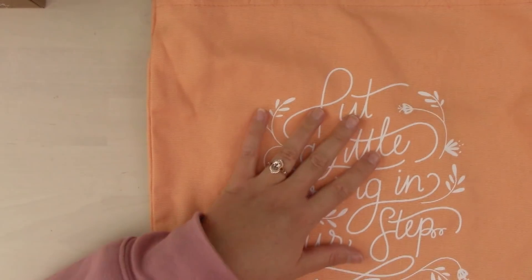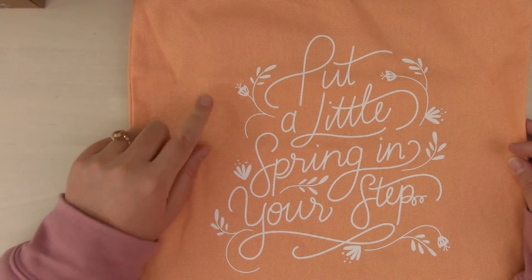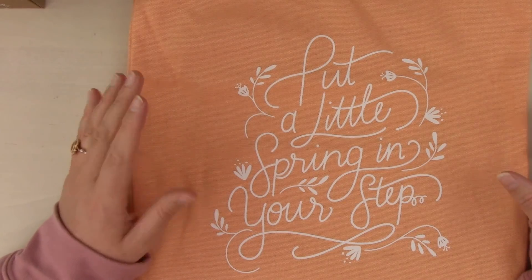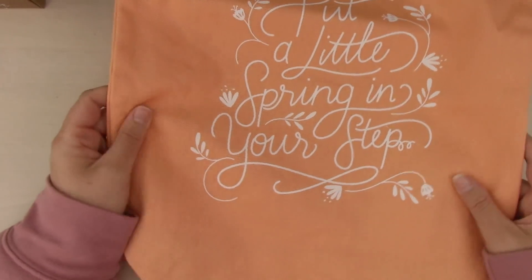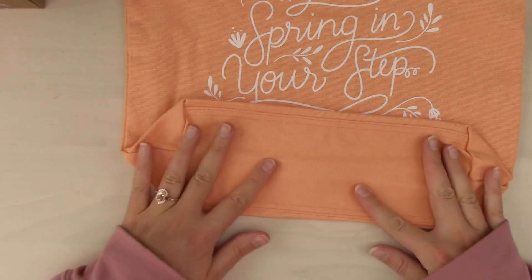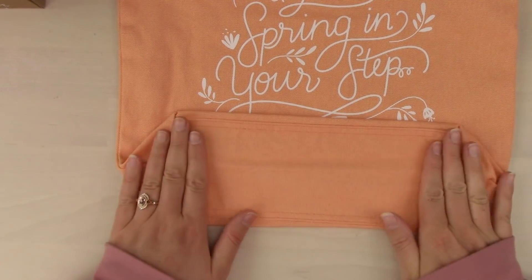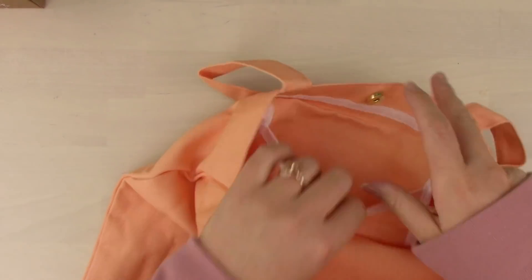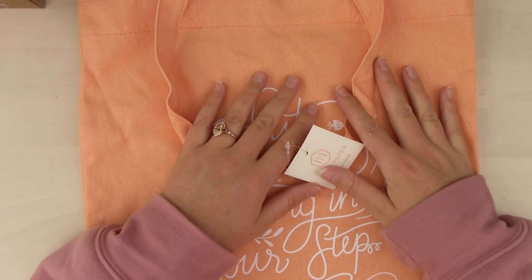Last but not least — the tote bag! It says 'Put a little spring in your step,' which is really cute. It's a really pretty coral-orange color, almost like the April color from the colorful Plum Paper planner. It's a nice high-quality tote — not cheap at all. It has a structured bottom, a little snap enclosure, and a pocket. Sold! I will use this.